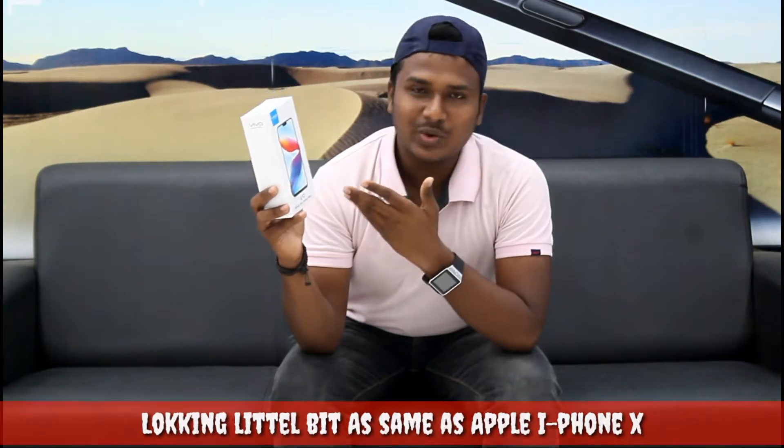So today we have the Vivo V9, which looks the same as the Apple iPhone X. Let's move to its quick unboxing.